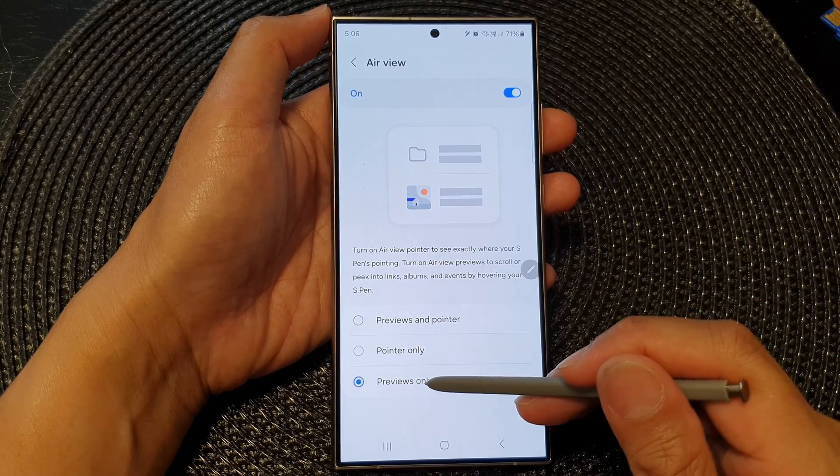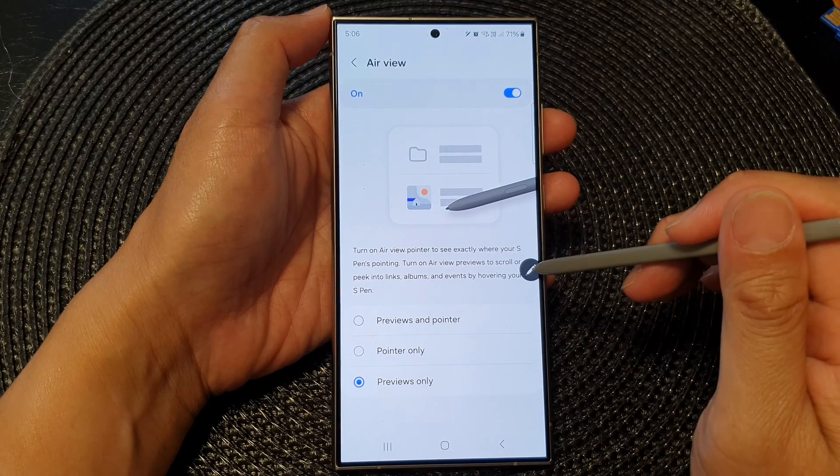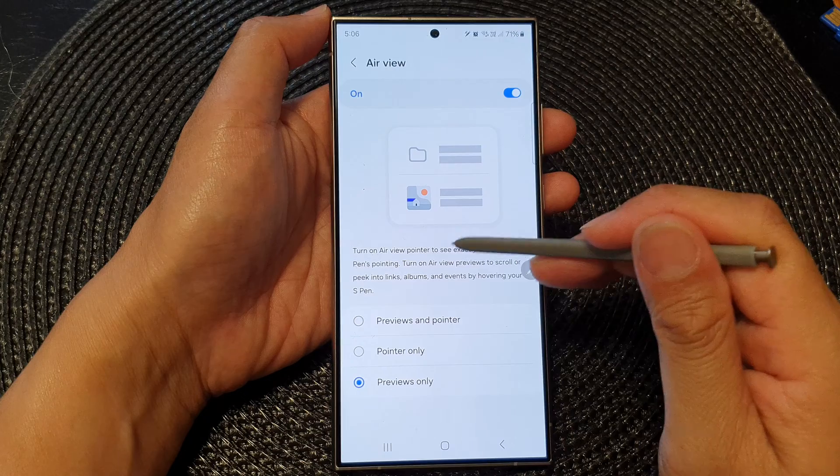If you select Air Views Only, it will allow you to show Air View but no pointer will appear on the screen.